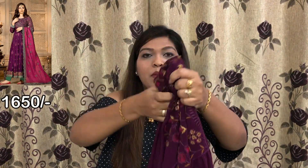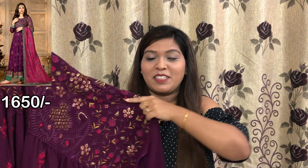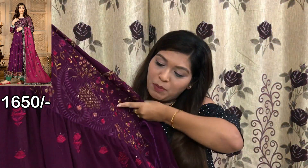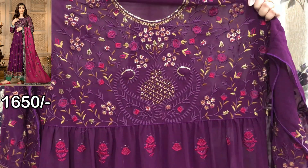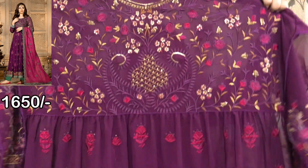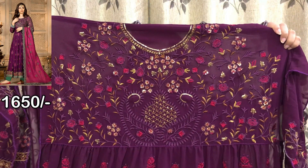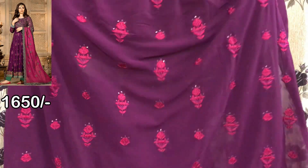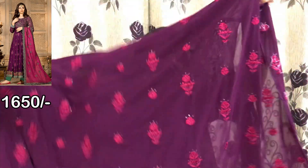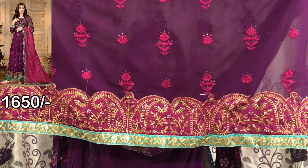First of all, you need to see this. This is the front side. You can see the image on the screen. The upper part is already worked. The fabric is fox georgette. I am going to show you the whole design. The bottom side has a border.